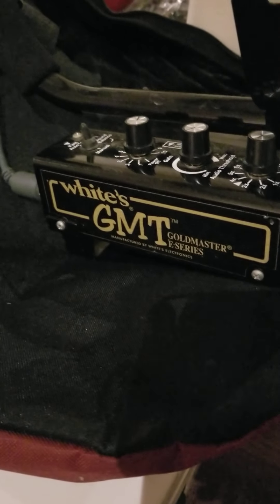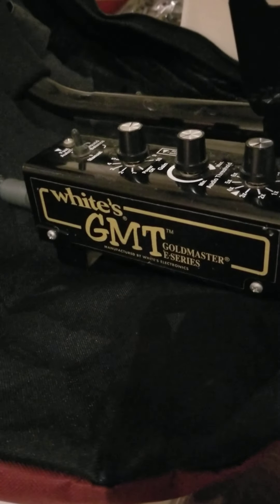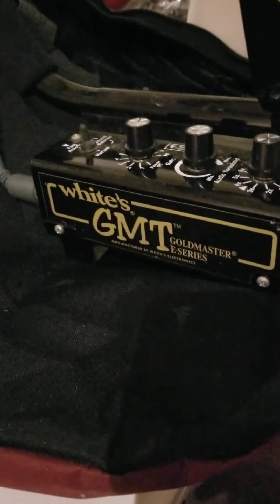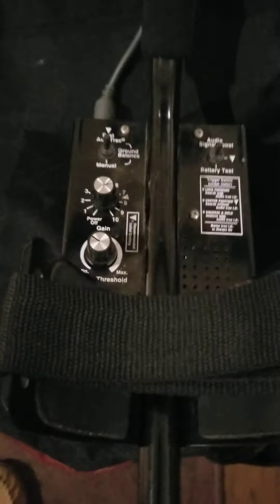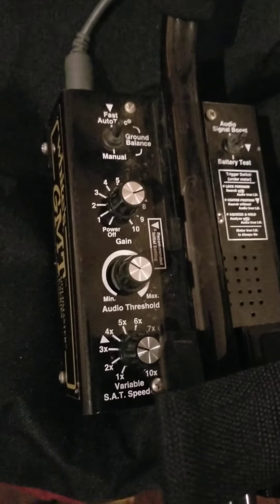Here's my White's GMT prospecting gold detector. I've had this for a while now and I've gotten used to it. This is what I use for gold hunting and prospecting. It's not that hard to use — you've got to get used to it. It's not an advanced machine per se, but it does require some knowledge.